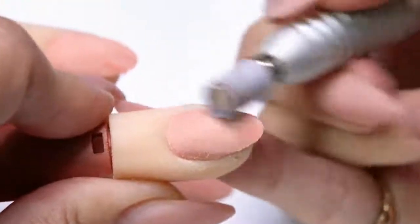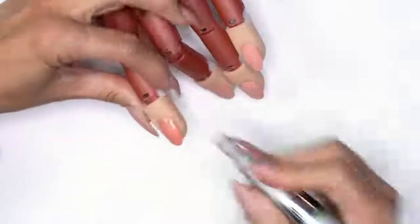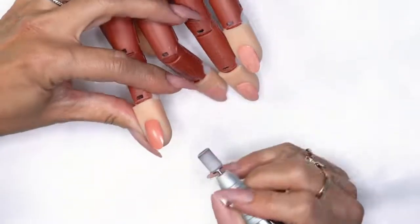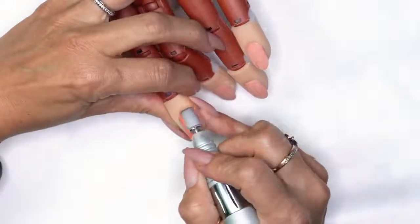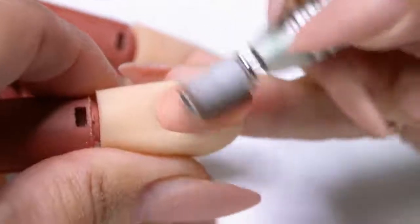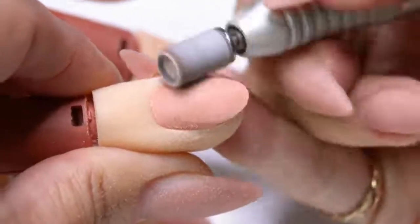Now if you notice, I kind of do it at an angle — it's a lot easier than going straight on. So if you break it into zones one, two, and three, I kind of meet them together. Go around the cuticle area in zone one, then tickle through.